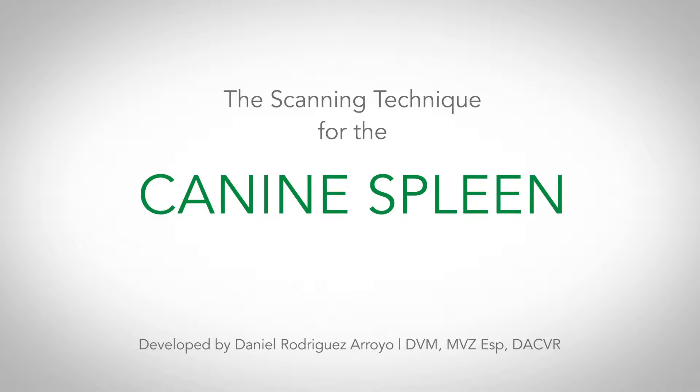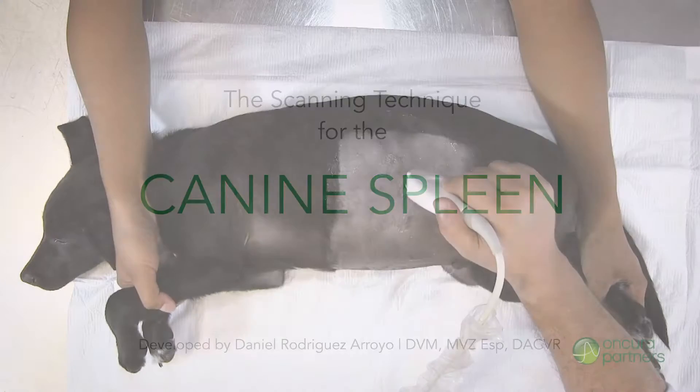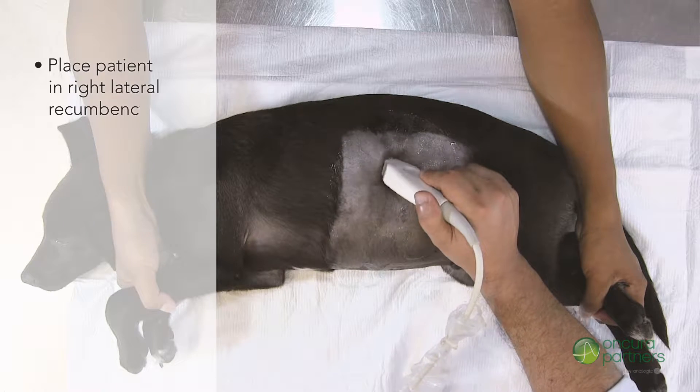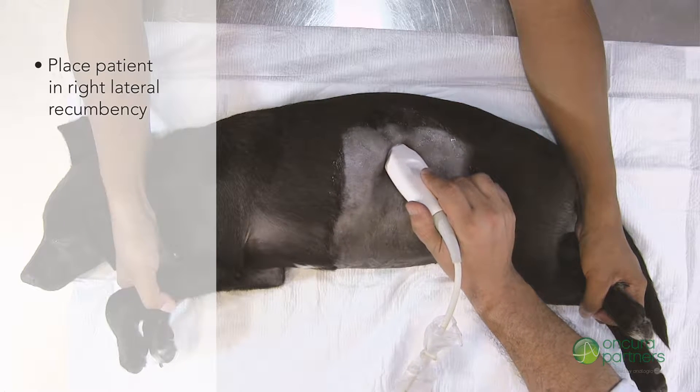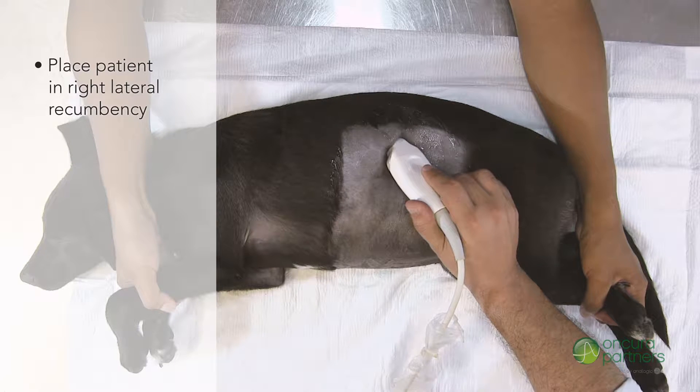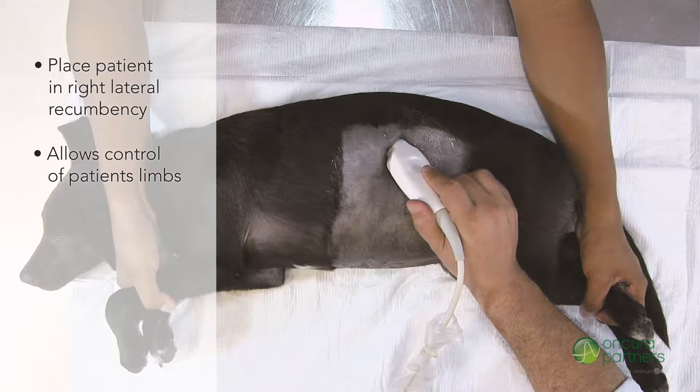The scanning technique for the spleen in lateral recumbent canine patients. For this technique, place the patient in right lateral recumbency with their feet directed towards the sonographer. This position will allow one other person to have control of the patient's front and hind limbs.